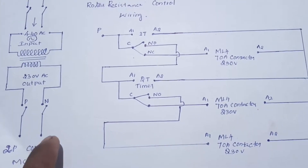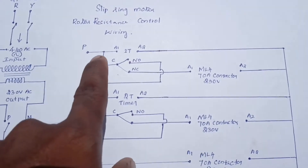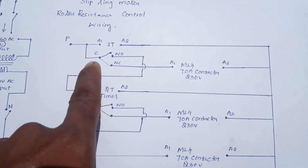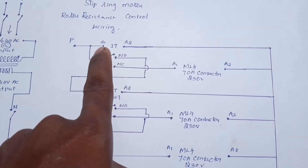MC is on. Phase supply is on. Timer is on. 2-fold voltage input. The timer is on.